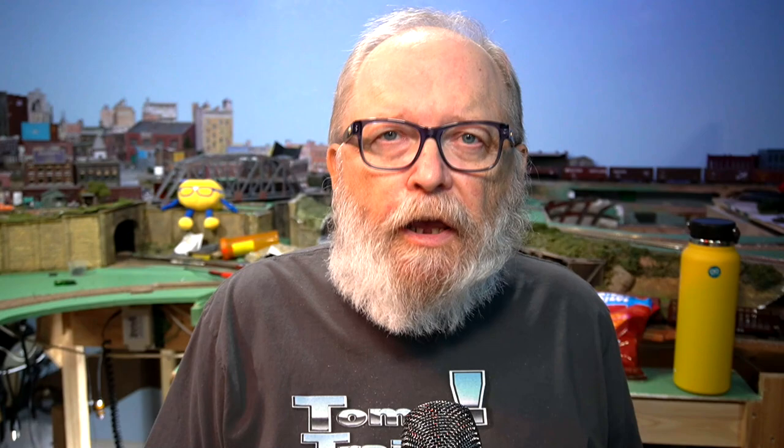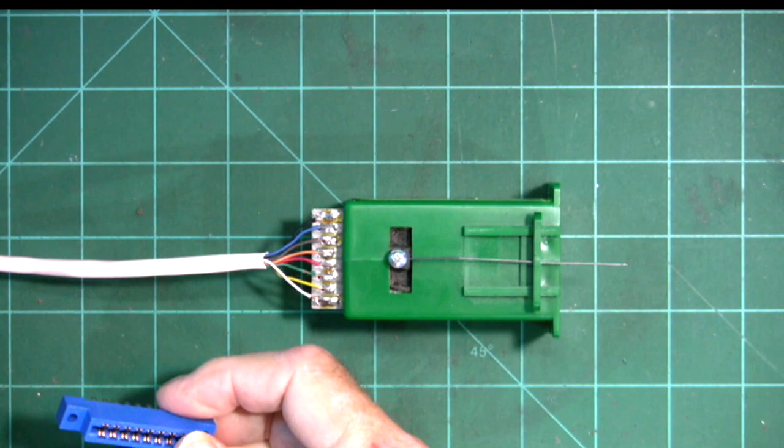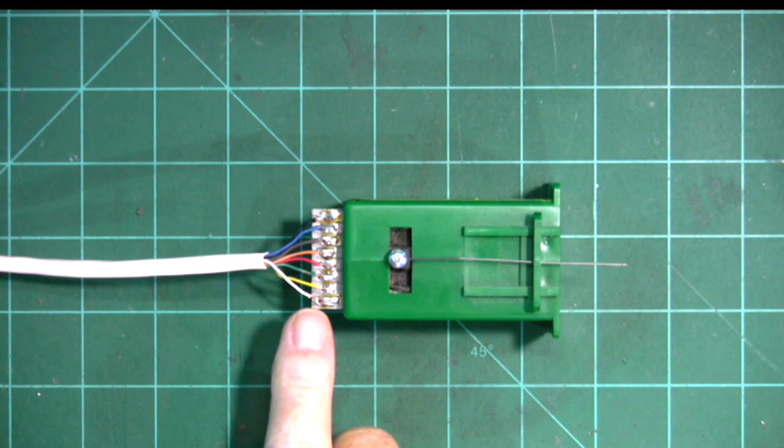Not all turnouts are like the Shinohara or Walthers, which have jumpers on the bottom where you can solder wires onto them. For other turnouts, you're going to have to use feeder wires to get your rail power for the frog. Instead of using the edge connector, I soldered the wires directly onto the terminals on the card and used cat5 cable.